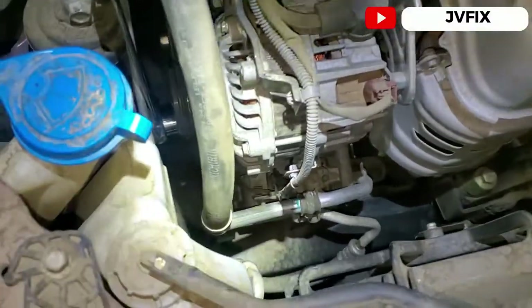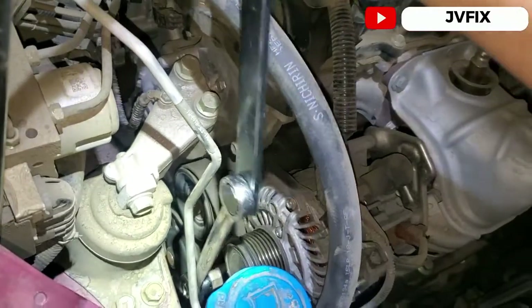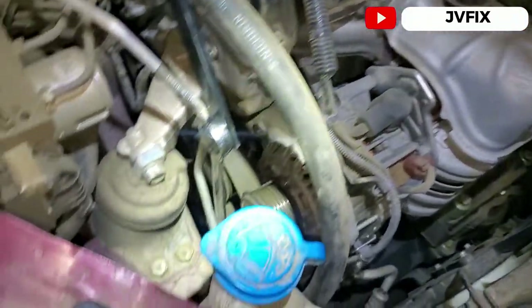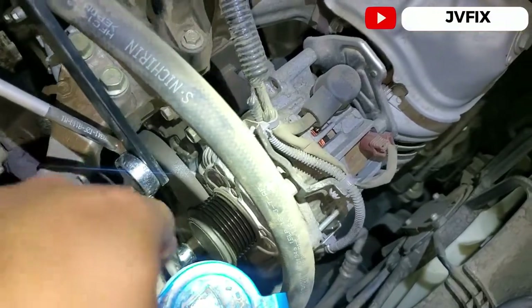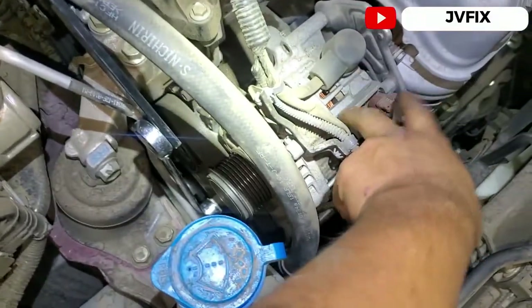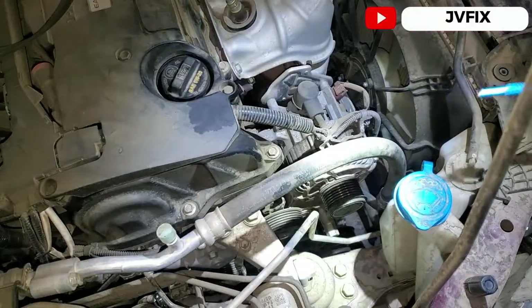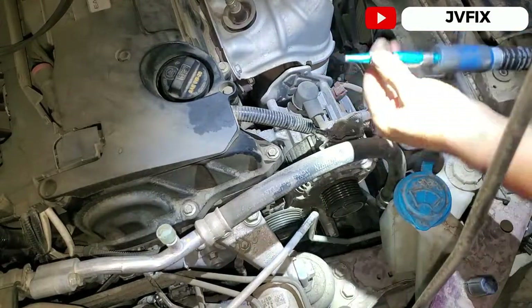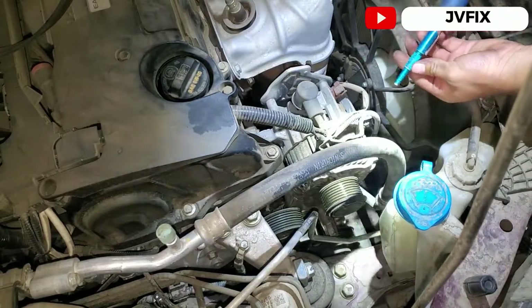Now we have to figure out which pulley is making the noise. There's a simple test: we're going to use compressed air and spin each pulley with it. I'm going to test this one and that one right now to show you. We'll blow air to spin them and see which one is making the noise.